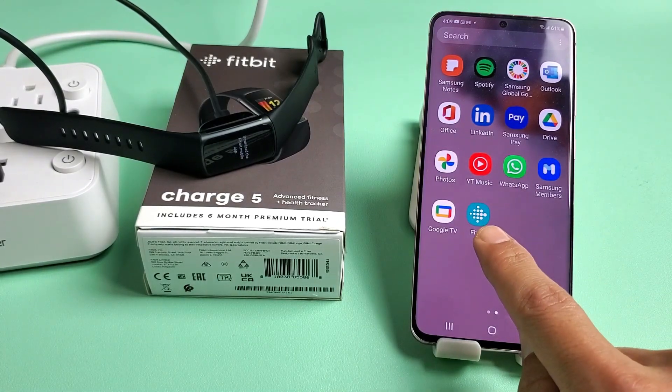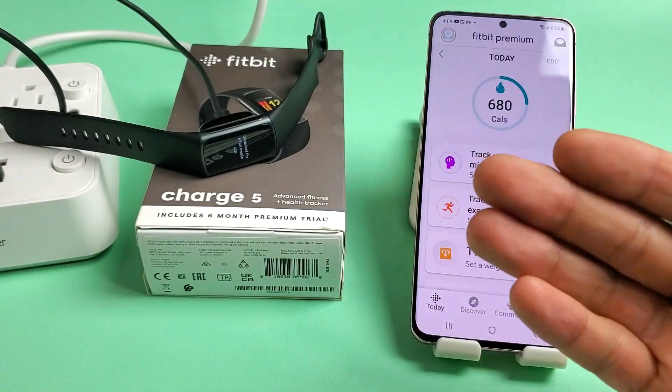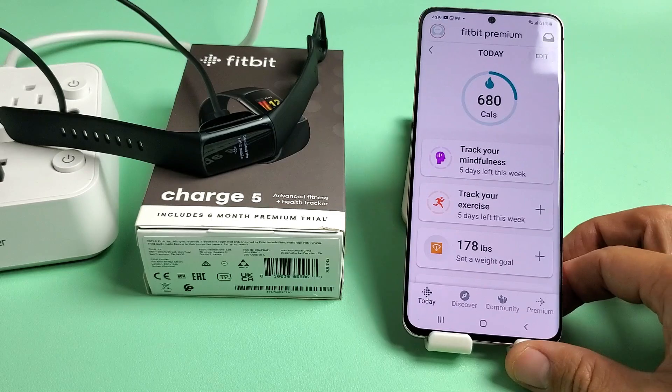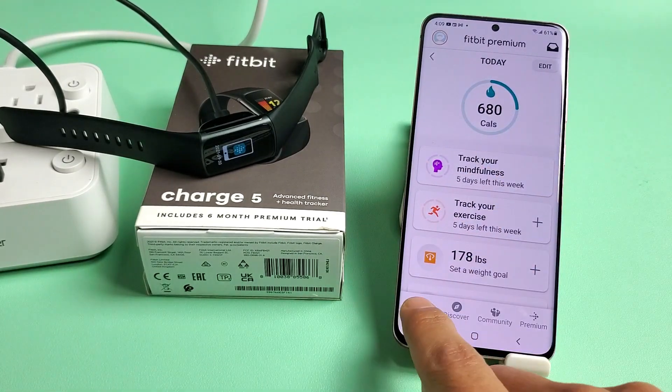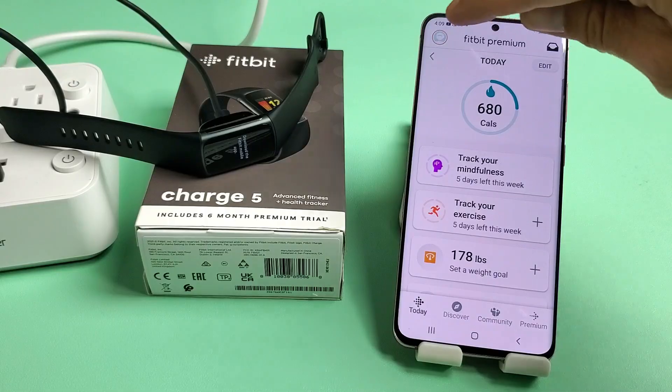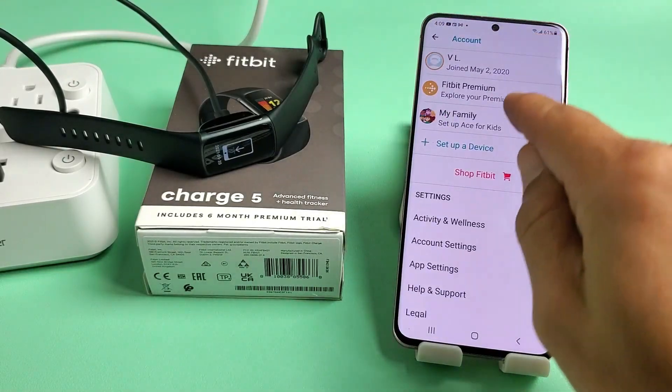Once you download and install the Fitbit app, go ahead and open it up. You want to sign in, or if you don't have an account, go ahead and set one up. I already have an account because I have previous Fitbits. Once you sign in, tap on Today, then tap on your avatar photo in the top left-hand side, and go down to set up a device.